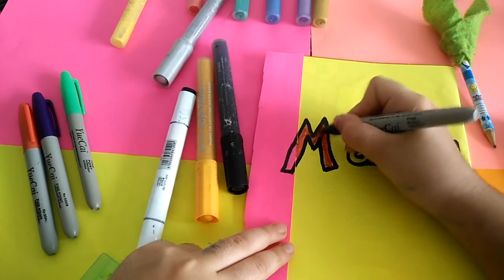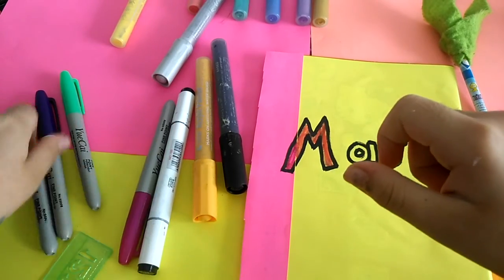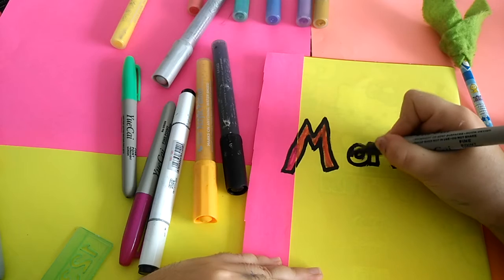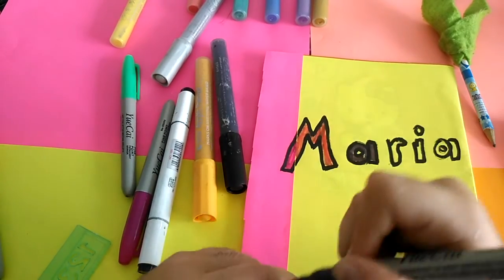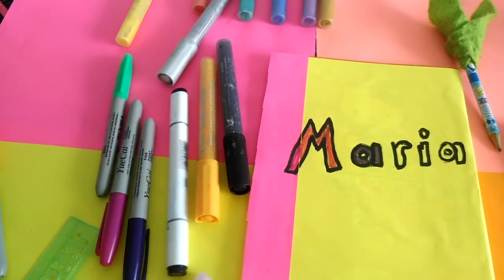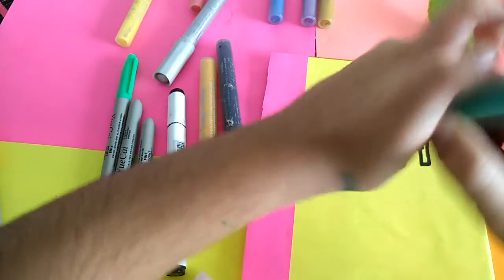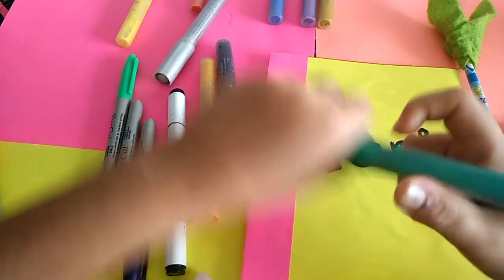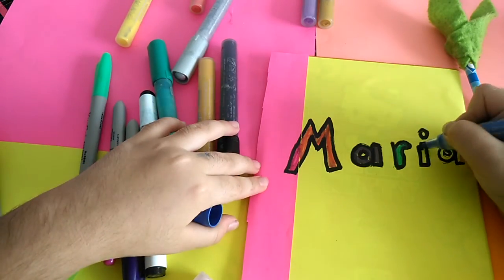I do this art and craft at home, not somewhere else — I do it for fun. Now I'll color here with some purple. Instead of drawing, you can also write your subjects on the cover. On the back, you can write your name if you like — if you don't like that's okay too.